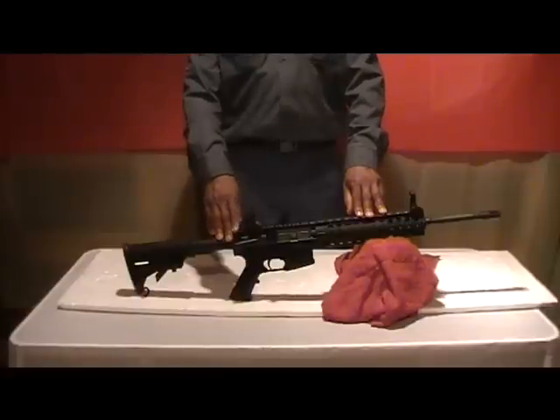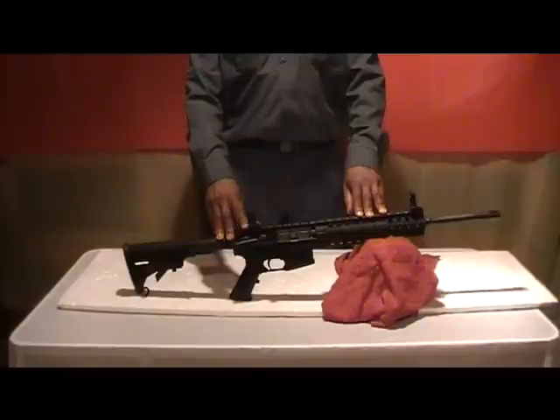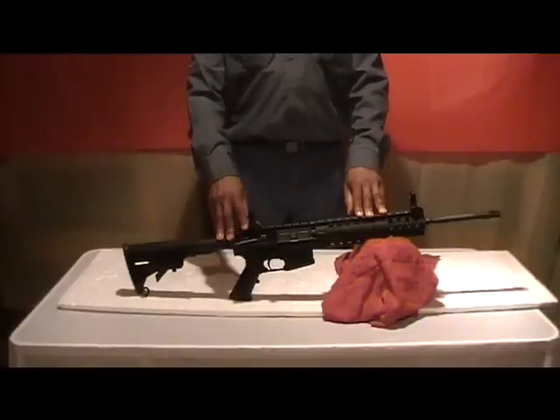I purchased this back in 2006 or 2007. I was actually waiting patiently for the SIG 556 to come out, but it seemed as if it would never come out. So, with money burning a hole in my pocket, I decided to go for something that I thought was the next best thing.